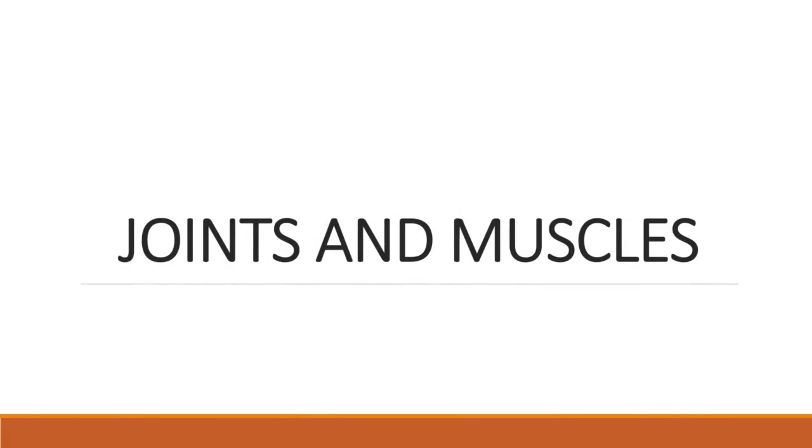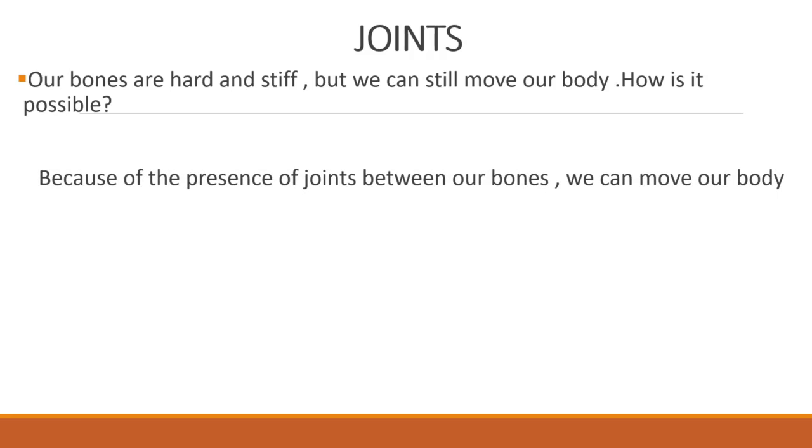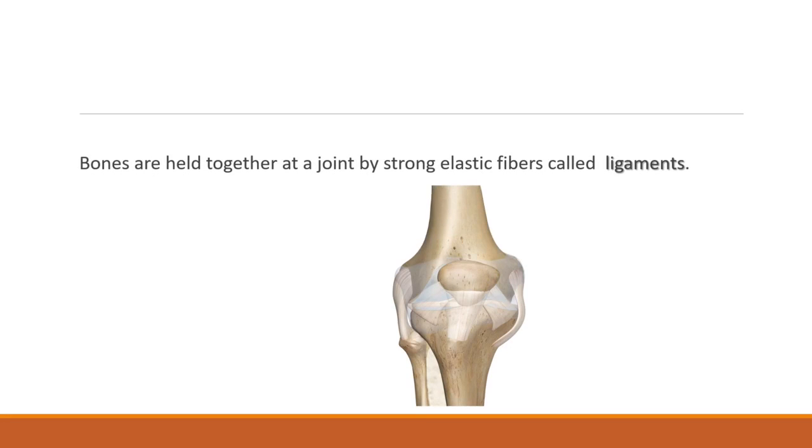Joints and Muscles. Children, we know our bones are very hard and stiff, but we can still move our body. How is it possible? This is possible because of the presence of joints between our bones. A joint is a place where two or more bones are joined with each other. Bones are held together at a joint by strong elastic fibers called ligaments.